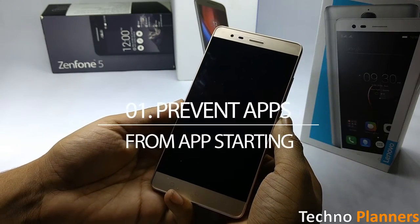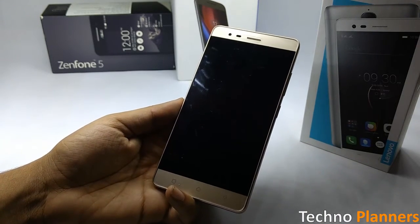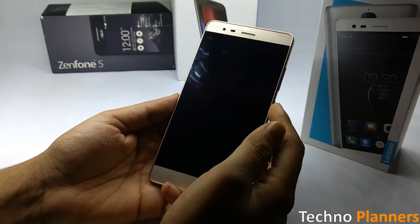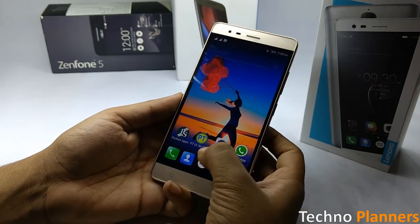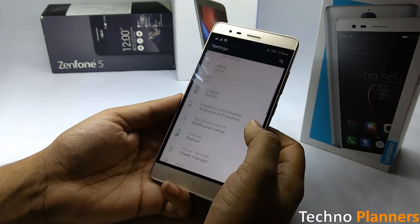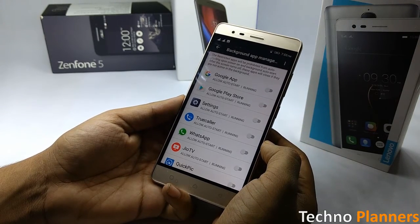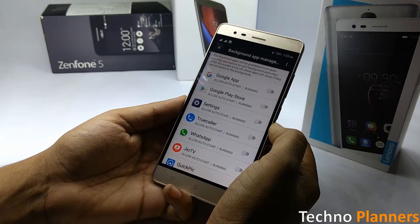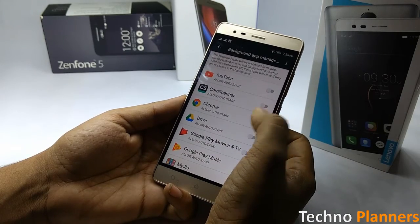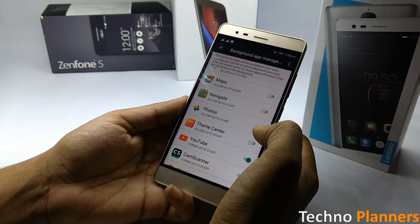Having unnecessary apps and services running in the background can affect overall system performance. By default, Android does not provide users with control over preventing apps from auto-starting at boot, but Lenovo has included this handy option on the K5 Note. Go to Settings, tap on Power Manager, then tap on Background App Management to get a list of all apps that auto-start. Simply tap on apps to prevent them from auto-starting, and their processes will stop running in the background once your screen turns off to preserve battery life.